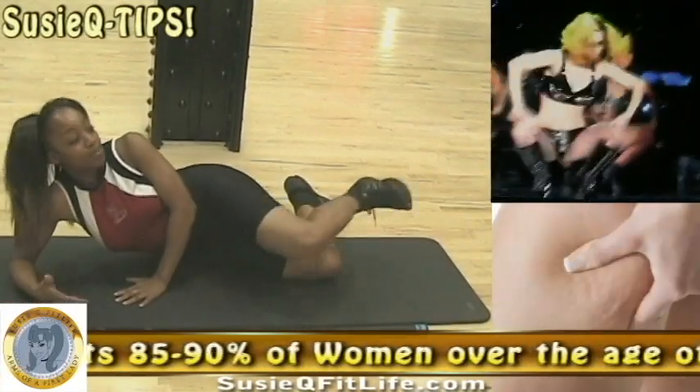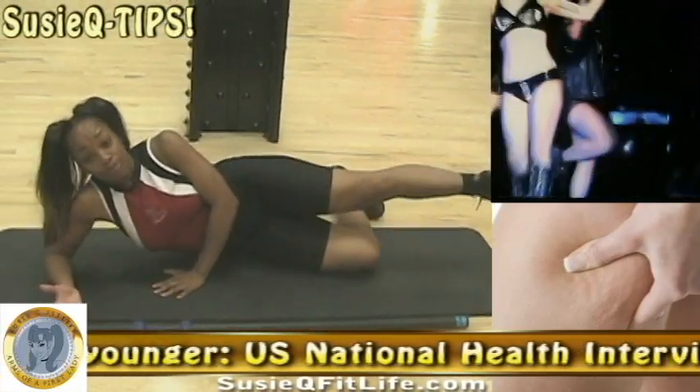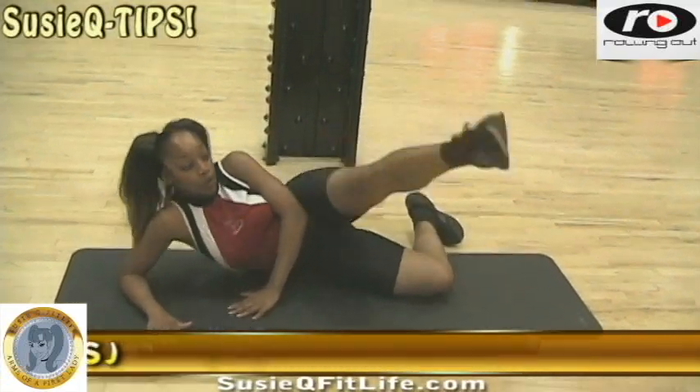Statistics show that 85 to 90 percent of women over the age of 30 and younger are affected by cellulite. Keep following Rolling Out with Suzy Q tips for improvements and solutions in our keep fit sessions. We're gonna point the tippy toe outward.